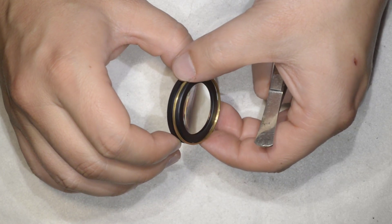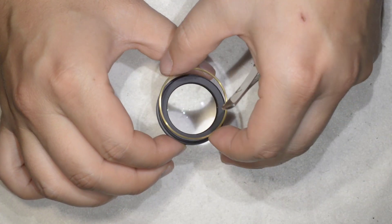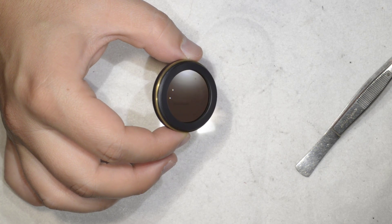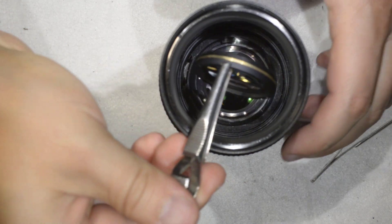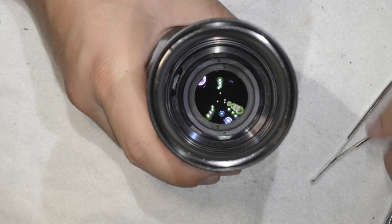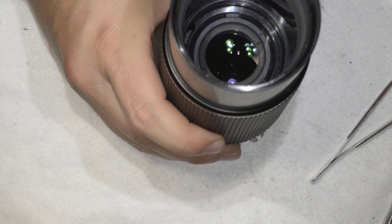I had to stop the video to change the battery, and I took the opportunity to clean this element which had a small stain — now it is very clean. I took this spacer ring which goes with this element, and now we're going to put it directly back into the lens so it doesn't lay around collecting dirt. The tricky part is just getting it into the threading, but I think we're in.